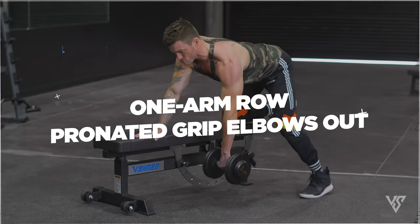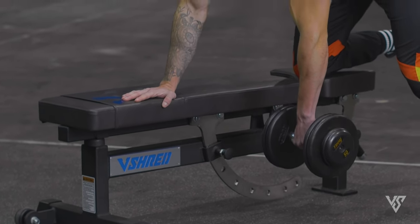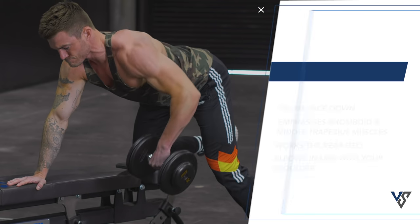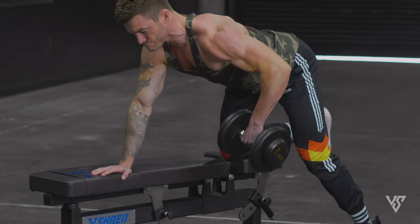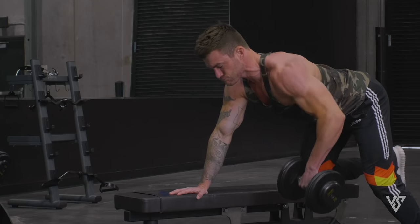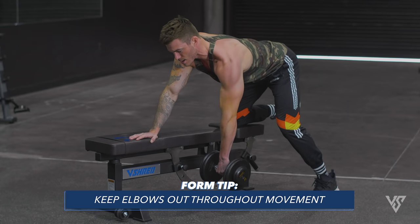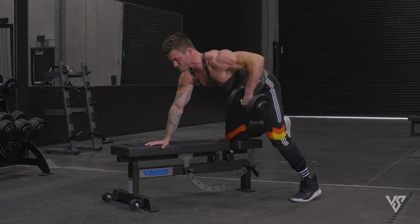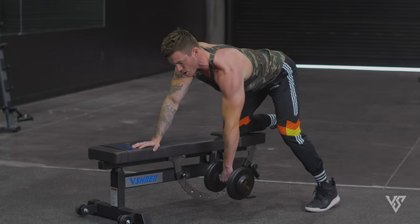The next rowing exercise is a one-arm row again, but this time with a pronated grip and the elbow out — pronated means your palms face down. These small changes help target other areas of the back; the pronated grip and elbows out emphasize more rhomboids and mid-trap activation, along with a little rear delt, rather than the hammer-grip version with elbows tucked in. Pull up with your elbow in line with your shoulder, then lower it down feeling the full stretch, pulling out to focus on that upper outer portion of your back. Really focus on pulling through your elbows and squeezing your lats.